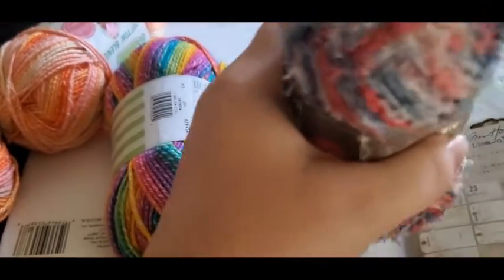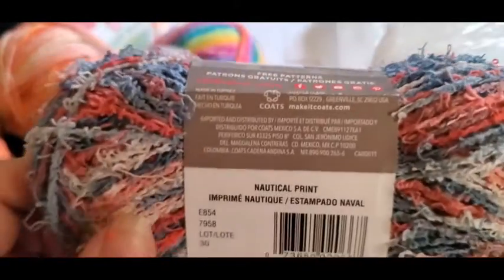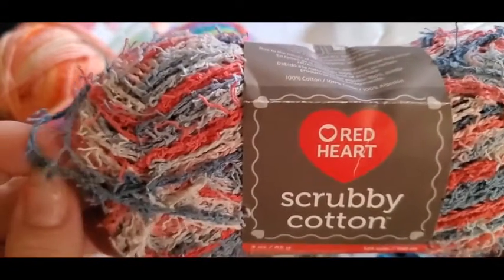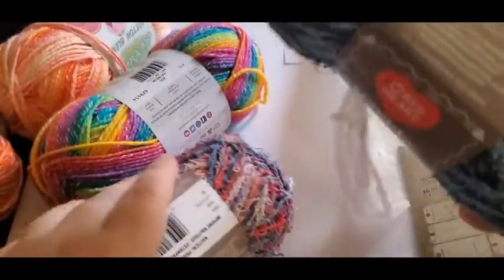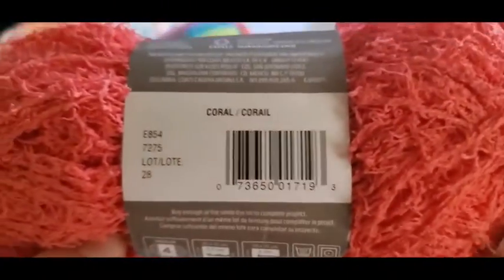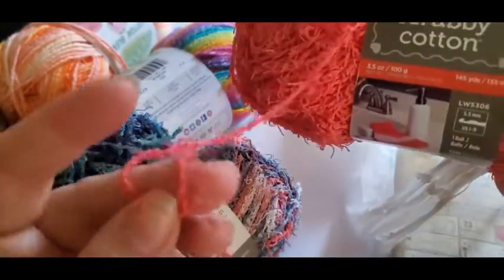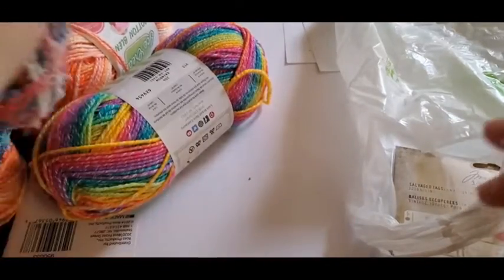Then I got some of this here because we make scrubbies, and these were buy two get one free. This one's nautical print, made by Red Heart and it's size four — 100% cotton. We use this to wash dishes; oh my gosh, they are so easy to wash, you can just toss them in the washing machine, very sturdy, never had a problem with them. Then I got this one here — calm print — and I got this one here, coral Red Heart Scrubby Cotton. Super cute, it's all four-weight. We usually just mix regular cotton with it and it makes a great sturdy scrubby.